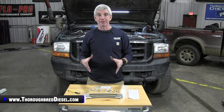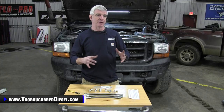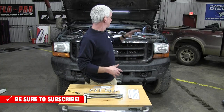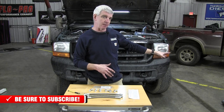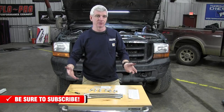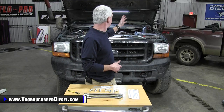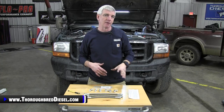With that said, we're going to get started with our installation. We did a few things a little differently with this video — we usually start all the way from the front. On this truck I've already got my batteries disconnected and my intercooler pipes off to open up the engine bay. That's something you don't need to watch us do — you've seen it in hundreds of videos. You know how to take an intercooler pipe and air intake off.